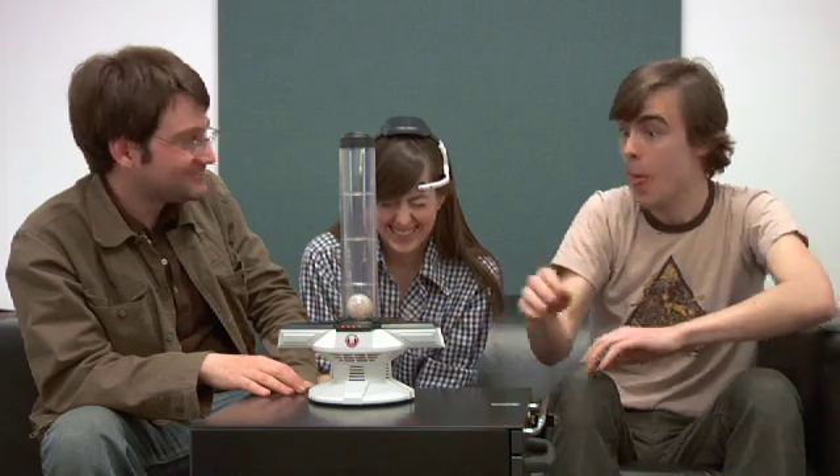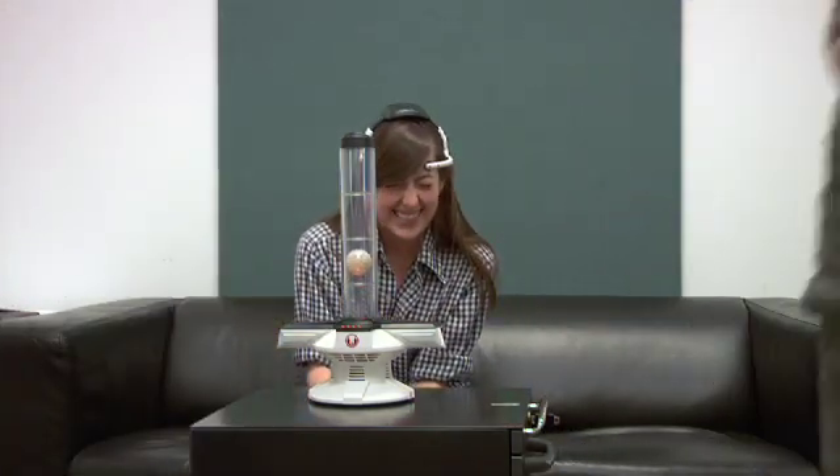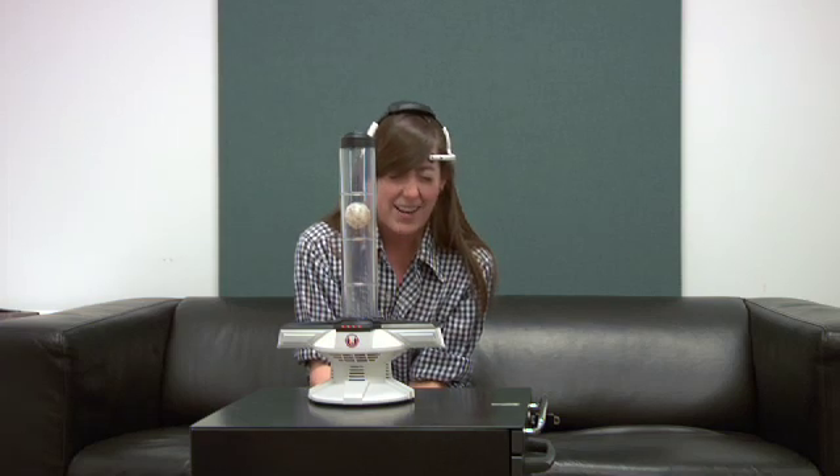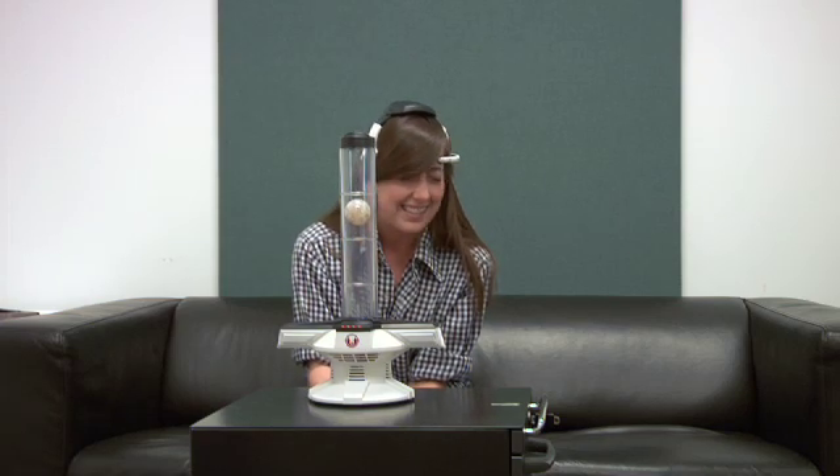I'm thinking very graphically of YouTube doing this. How high is it? I have a feeling George Lucas was using a similar device to this one when he came up with the concept of Star Wars and the Force.